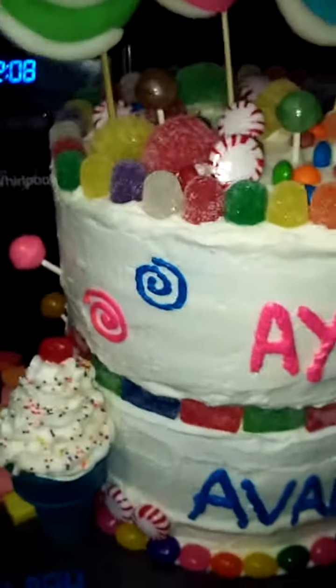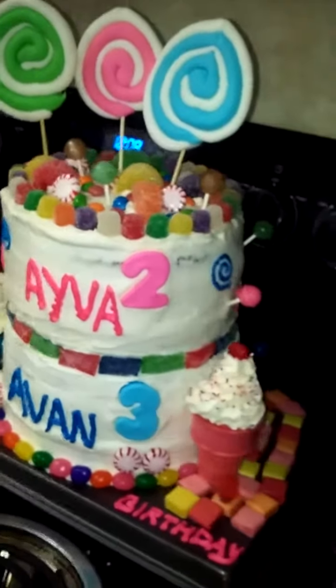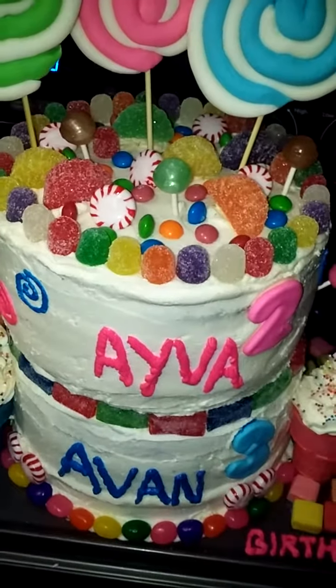So I just wanted to show you the cake that I made. I'm not a professional, but I think I did pretty good. Thank you, bye.